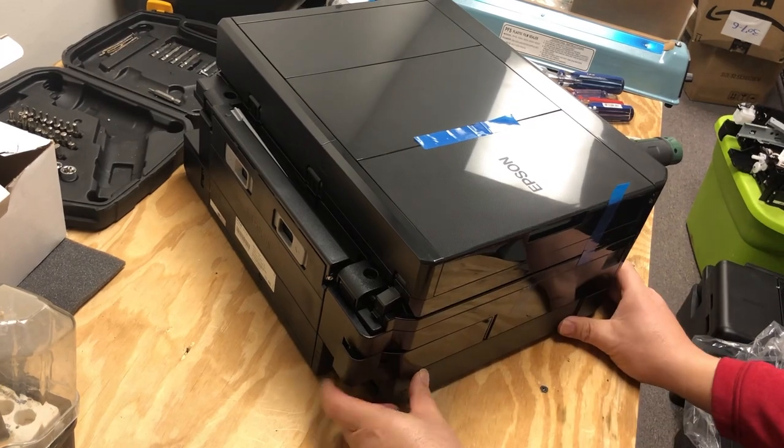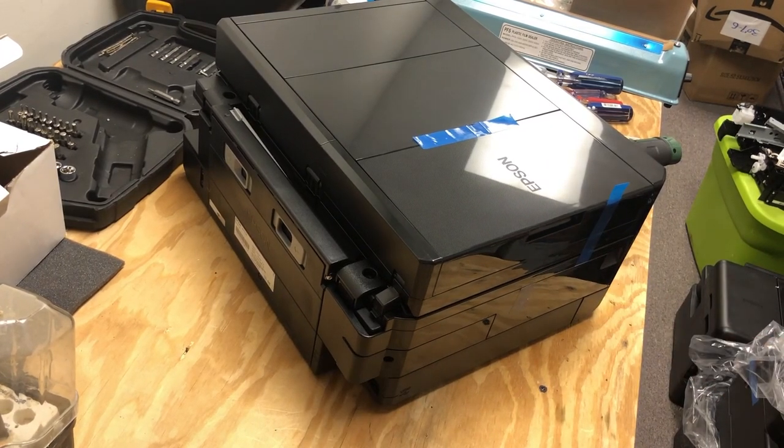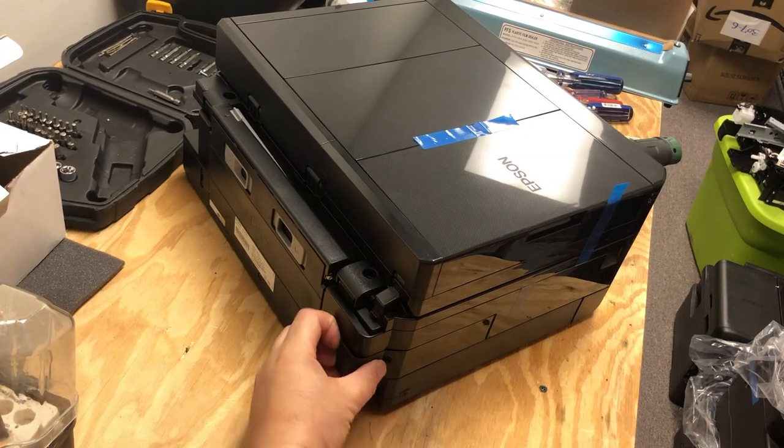So you hook the bottom, press it in, and then slide towards the front — that's how you install it.